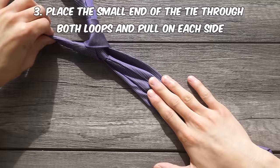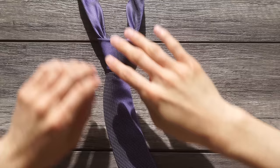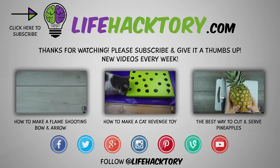So that's it. Just try it out a few times and you'll be able to do it well under 10 seconds. If that helped you out, please share the video with a friend — it really helps out a lot.